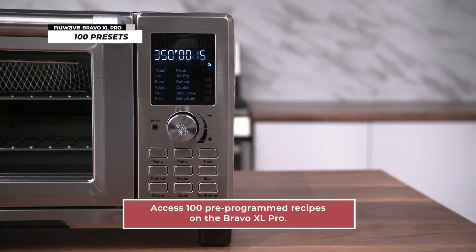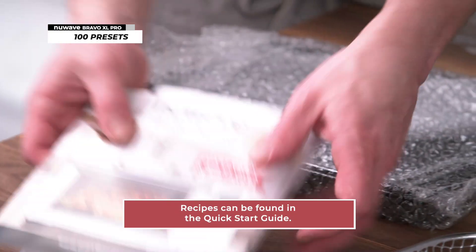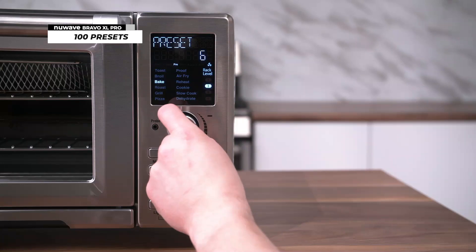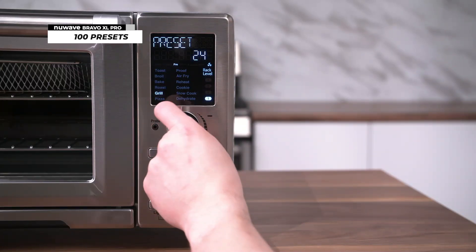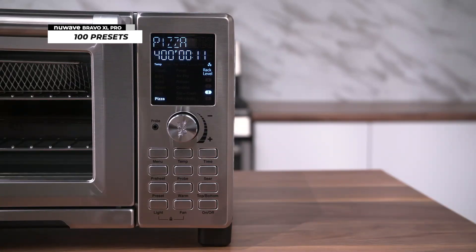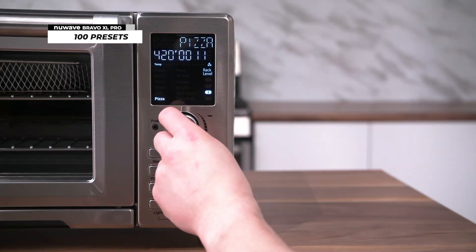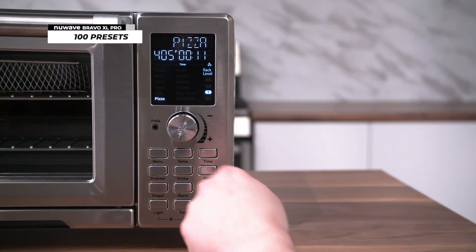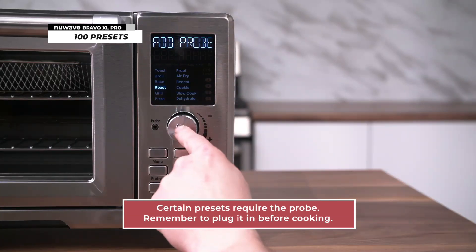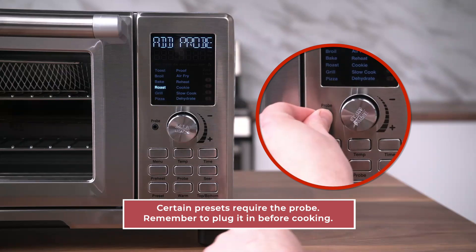The Bravo XL Pro includes 100 pre-programmed recipes available for your convenience. You can find these recipes in your quick start guide. To access these 100 presets, press the preset button and turn the dial until the number corresponding to your chosen preset is shown on the display. Then press start to begin cooking. The preset is adjustable — if you want to change the preset temperature and time, simply use the dial to adjust the temperature and press the time button to adjust the cooking time. Some of the presets work with a probe, so make sure to plug in the probe before pressing the start button.